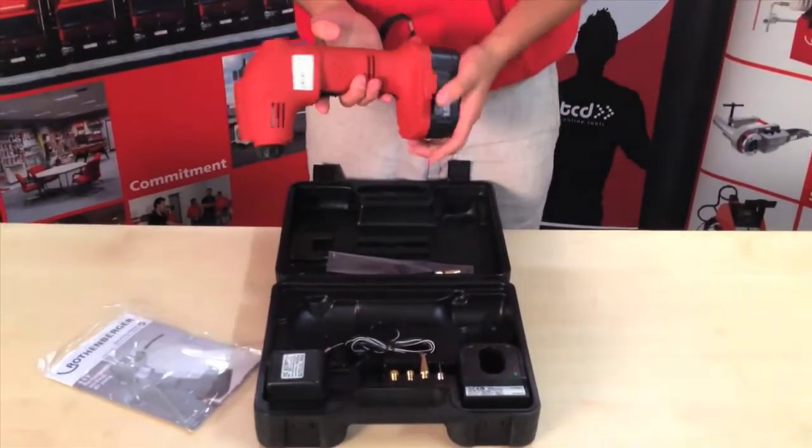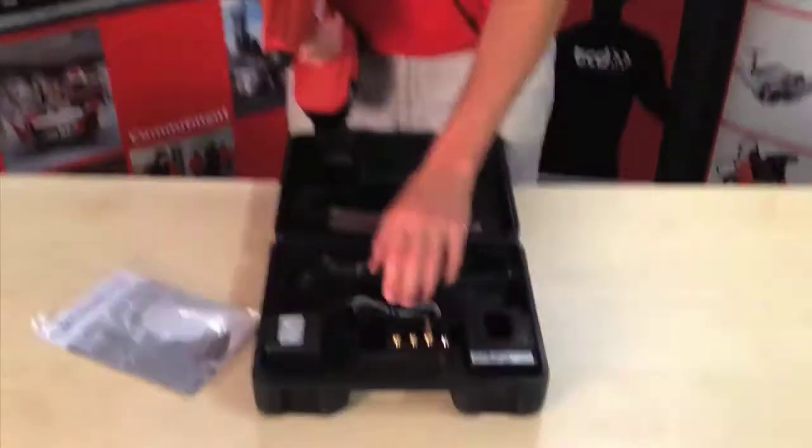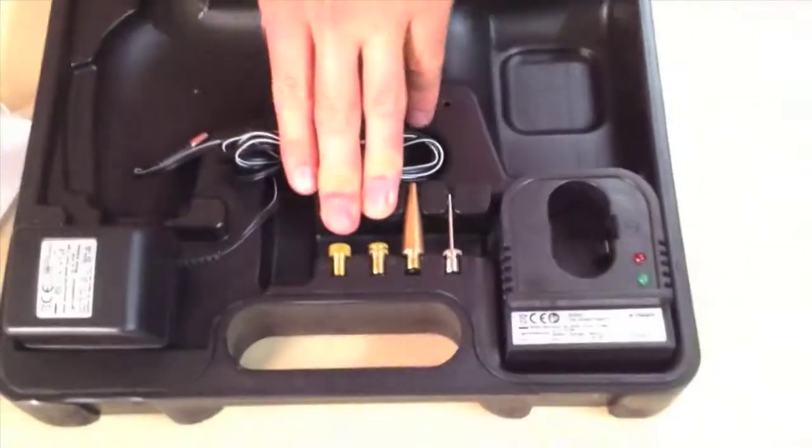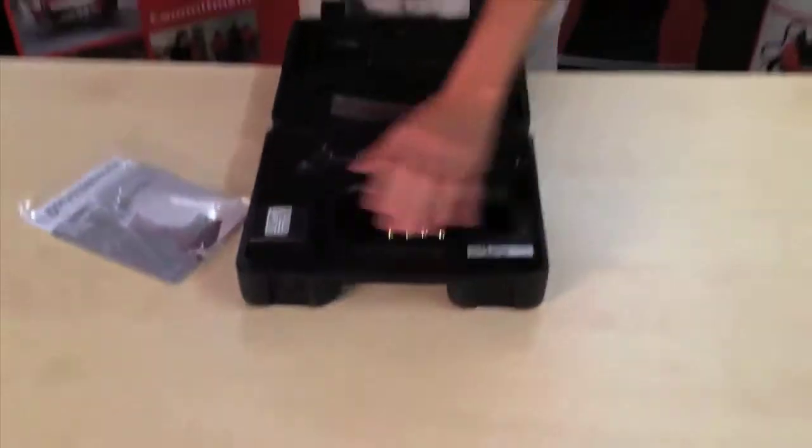It comes with a 9.6 volt battery and a PSI gauge on the back. Inside the box you've got your tyre connectors and adapters and your pumps for your balls. You've got your battery charger and your mains connector.